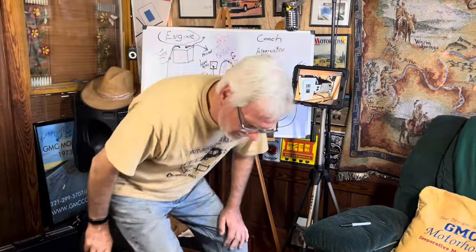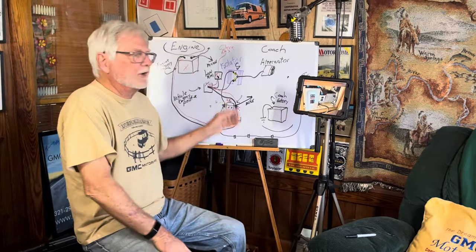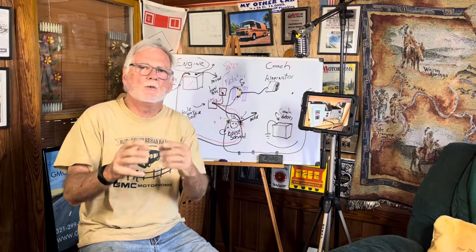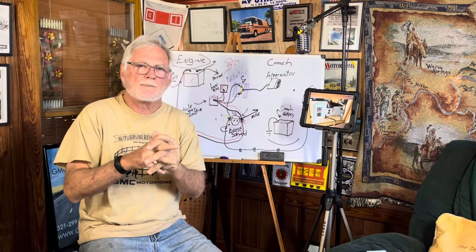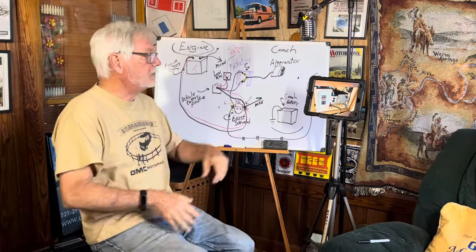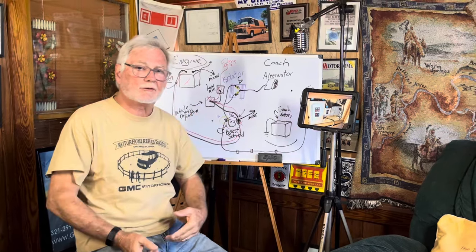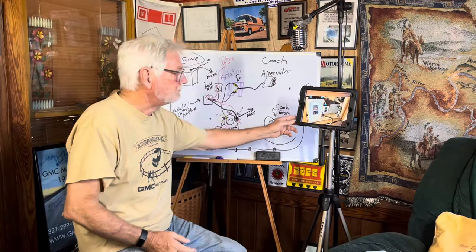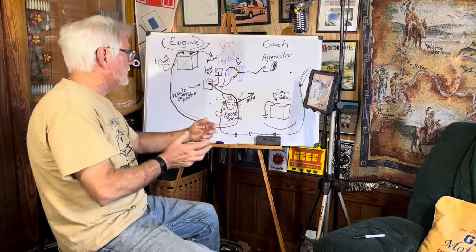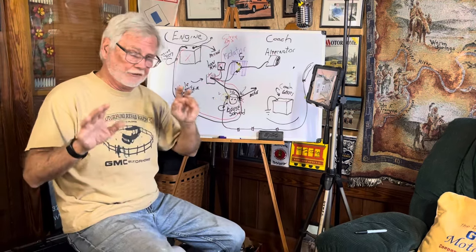Hey guys, back in the set here, back in the saddle, talking about basic electrical stuff you need to know when you pick up one of these coaches. From episode two — this is episode three. In episode two we talked about charging, how to charge the system. Now we're going to come back and talk about making sure all the main systems work.